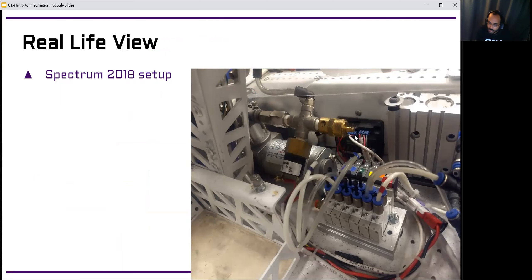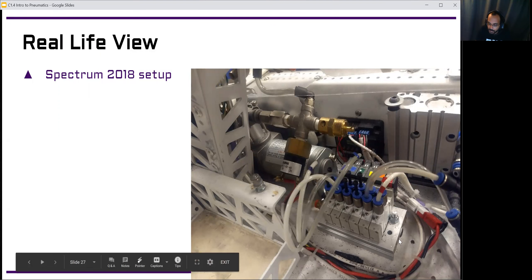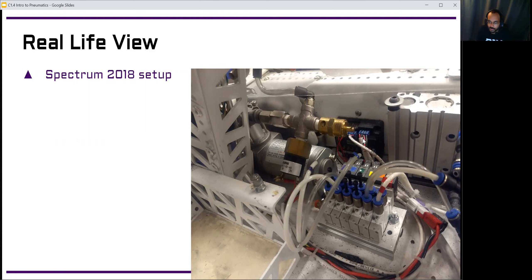The PCM is mounted on the wall — in 2018, it was mounted vertically — with all the wires going from the PCM to each of the solenoids, and more wires going to the compressor and pressure switch. The actual robot gets a little cramped, but everything is laid out nicely so it's not too bad when you're looking at it yourself. Looking at it from just a picture makes it a little tricky to see where everything's going.